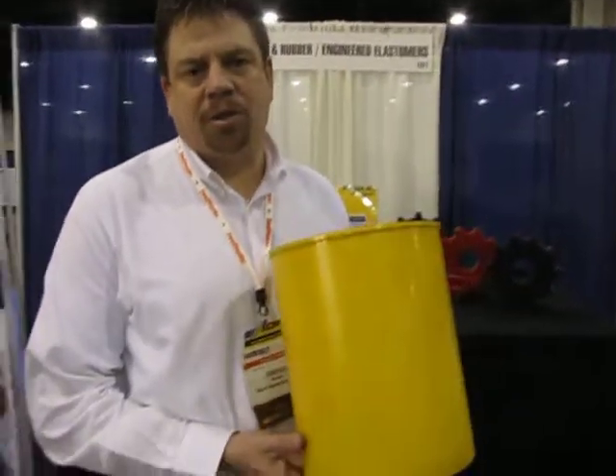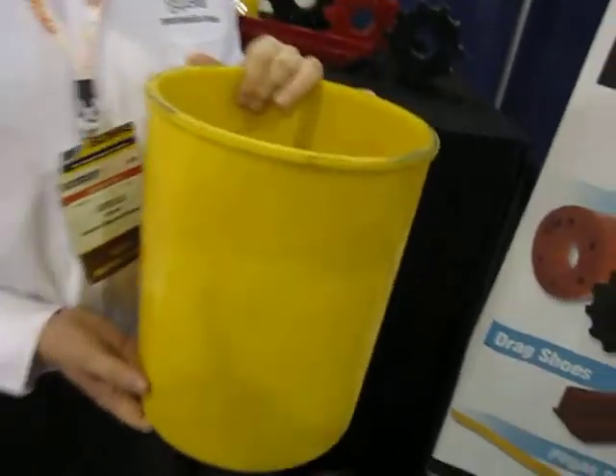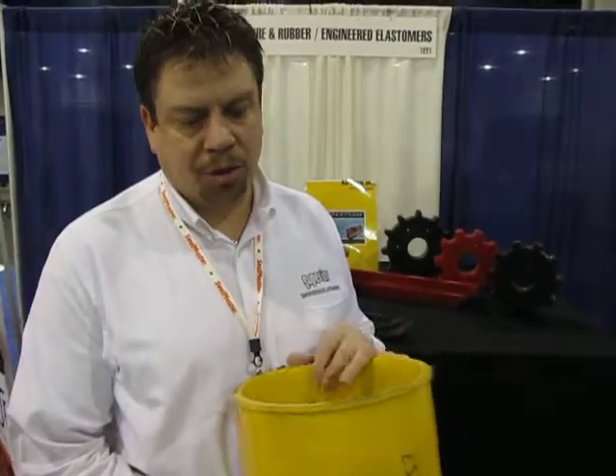A couple years ago we introduced the transition sleeve. This is good for most smaller vacuum sweepers — it comes in a 10 and a 12 inch OD. You put these inside your transition tubes in your street sweepers and you can increase the life of the transition tubes to never require a replacement. These last anywhere from a thousand to fifteen hundred hours versus sometimes replacing your transition tube in 300 hours.